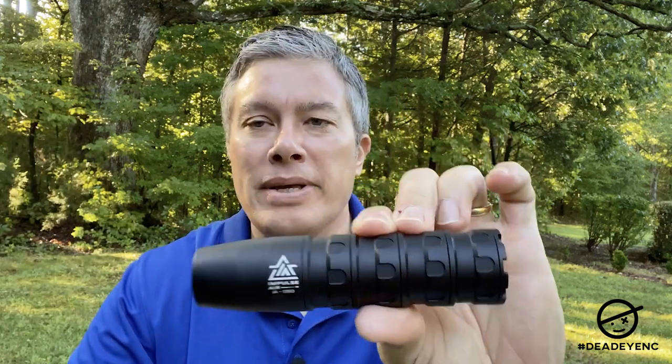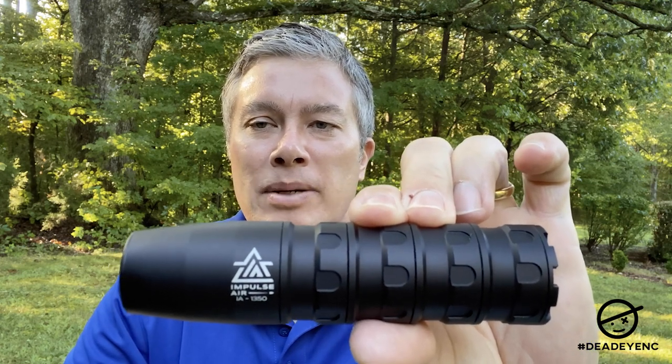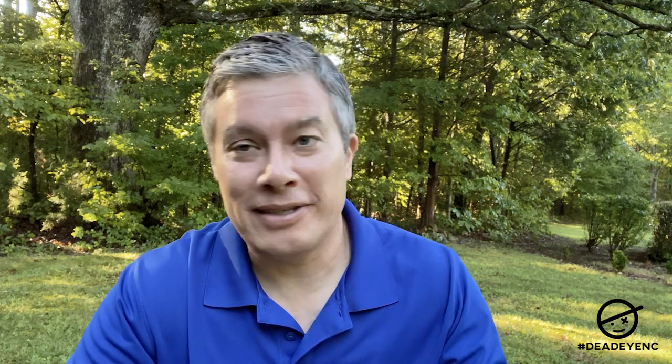Today I wanted to talk about this moderator from Impulse Air. I don't know much about moderators — I've never really used one. Well, I do know two things: the point of a moderator is to suppress the sound of your rifle, and they go on the end of the barrel. So I know something about moderators, but I've never actually used one.